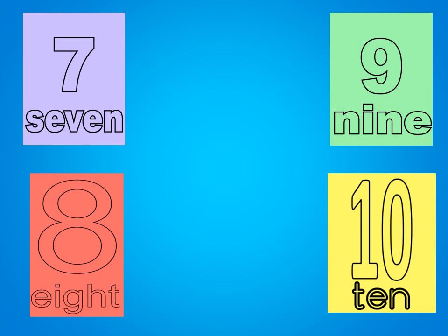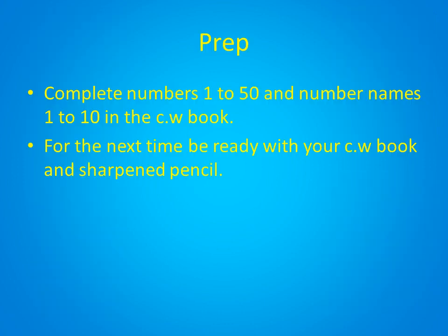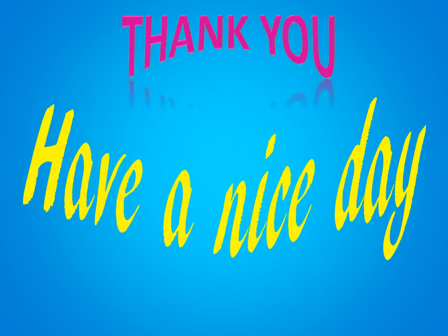Now, children, I would like you all to complete both the pages we did today and revise the number words. Until next time. Thank you, and have a nice day. Bye bye!